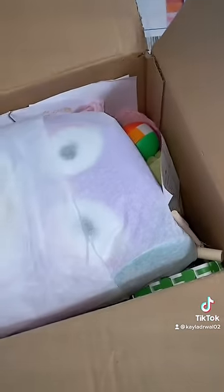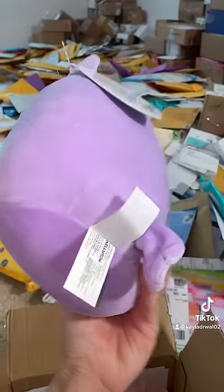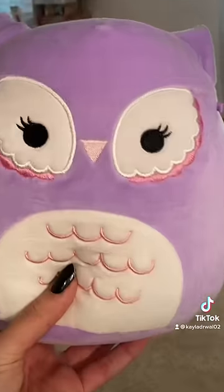Oh my gosh, what do you guys think it is? No way. Is it a Squishmallow? Oh my gosh, it's a Purple Owl Squishmallow. And let's see what its name is. Its name is Miranda, and I do not have this one yet. It's adorable.